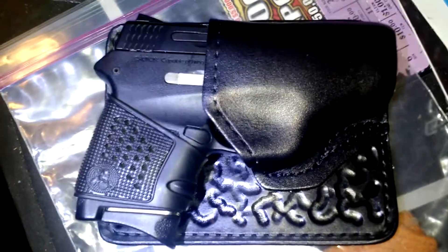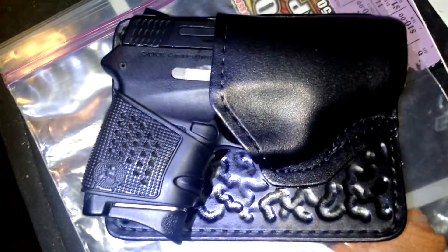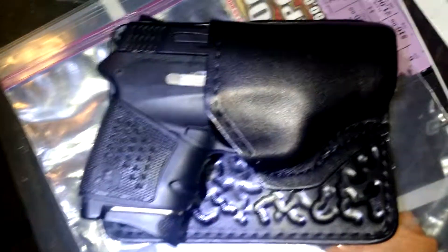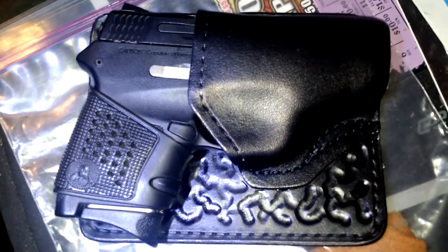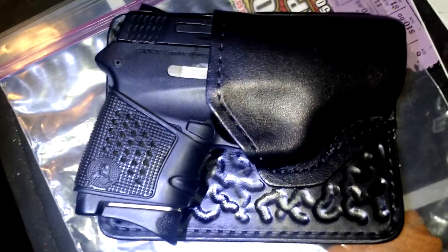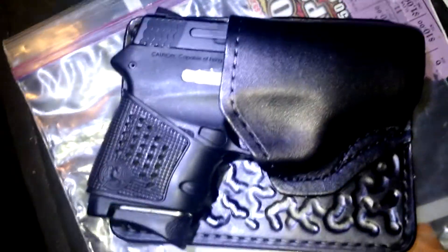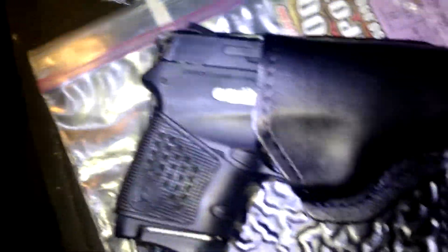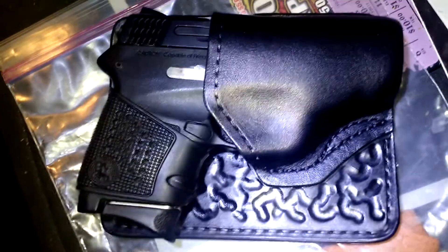Is the M&P Smith & Wesson Bodyguard 380 with Packmire grip cover and Uncle George's pocket holster the perfect concealed carry option? I just covered up the serial number there since no one needs that. Look at the interesting design on the holster.